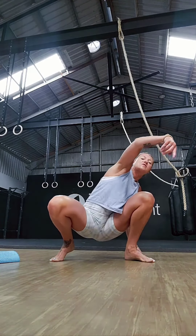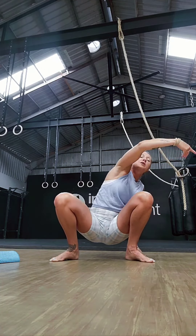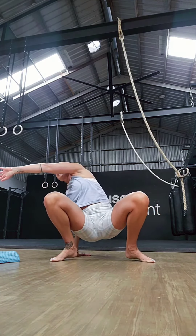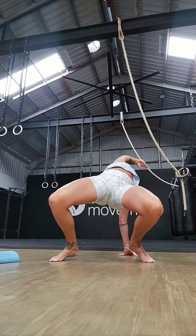As we start to progress this, maybe that left hand touches down and we start to bring in an element of the back bend with this movement. So we're really opening through the shoulder joint and then also using that hand that's on the ground to extend and open up through the chest.